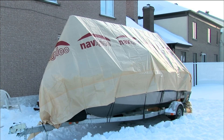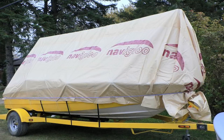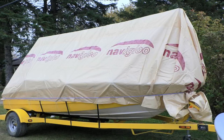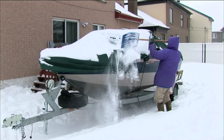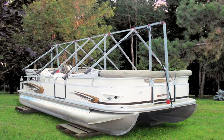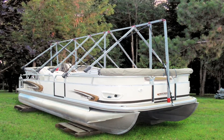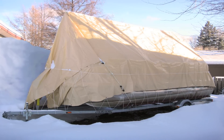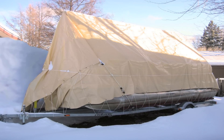Naviglue's high profile eliminates the accumulation of any water, ice and snow that could cause serious harm to the boat over the storage period. Do not store your boat over the winter without adequate protection. The creation of the Naviglue modular protection system took many years of design, with the goal of finding the best solution for safe, quick and easy boat storage. It's the best solution available to boat owners.